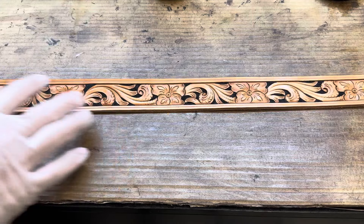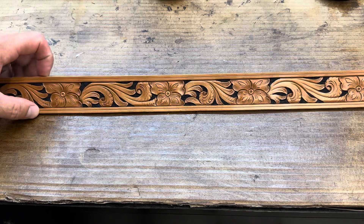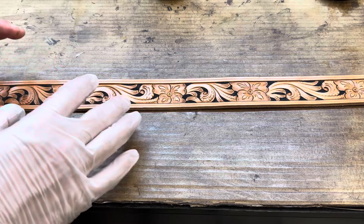This week's tip video isn't answering just one question but several questions we've been getting asked. We get a lot of questions about antique finish and our finish process in general, so I wanted to touch on that and run through the steps that I do.